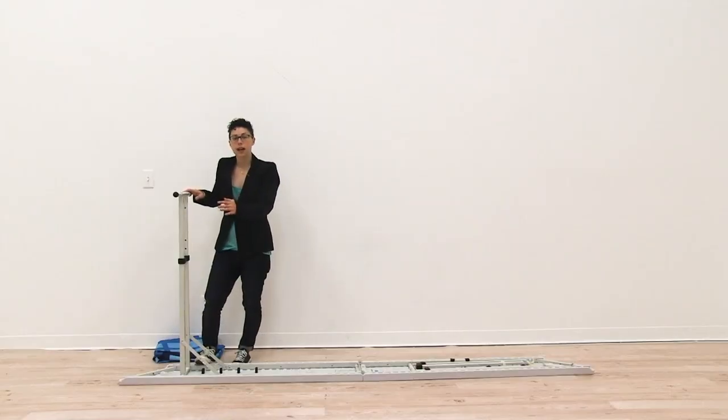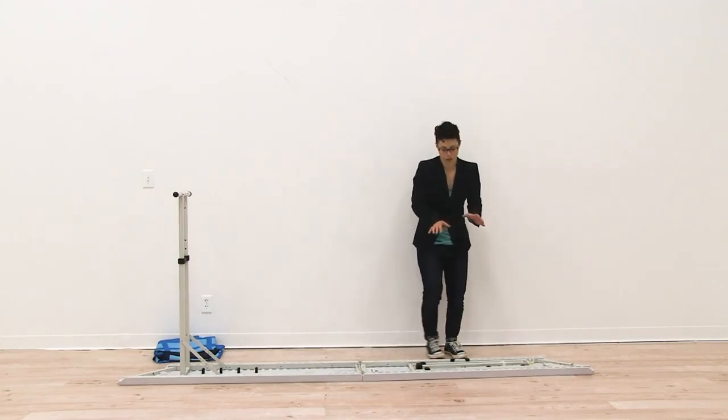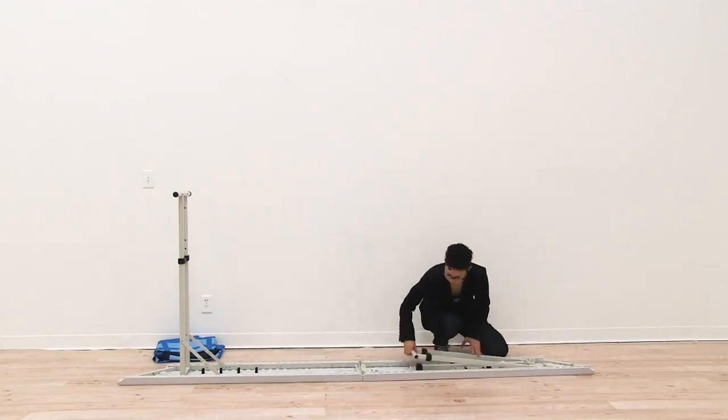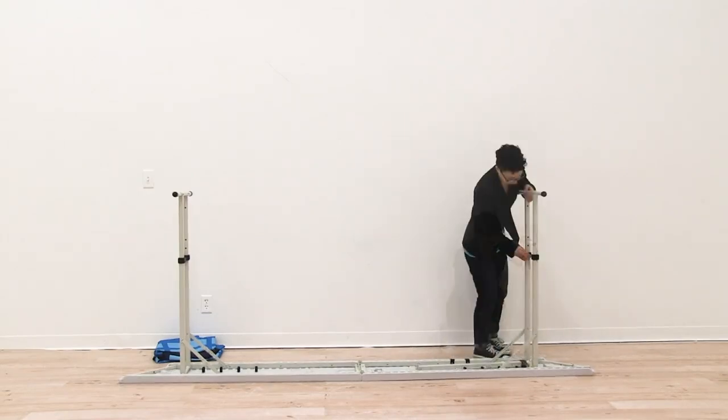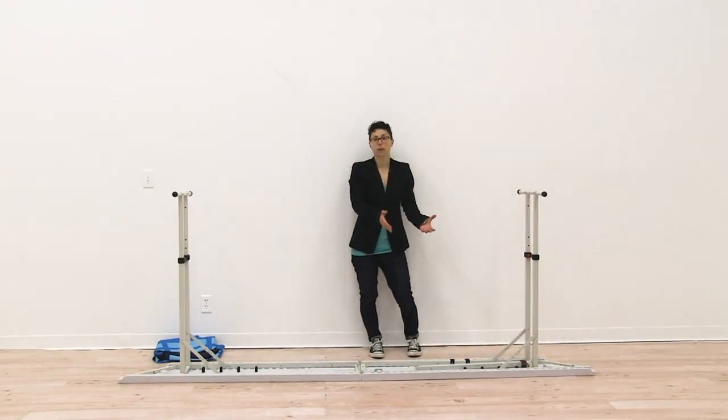Once your leg is snapped into hole number three, repeat the exact same steps for the other side. Extend the leg to hole three. Now that we have both legs extended we're ready to connect the center bar.